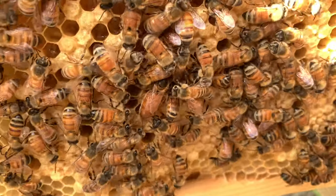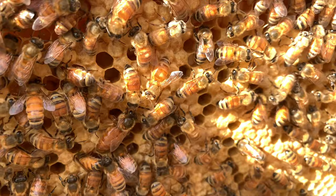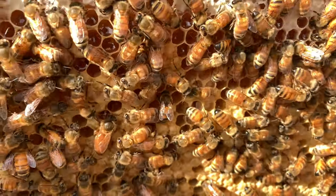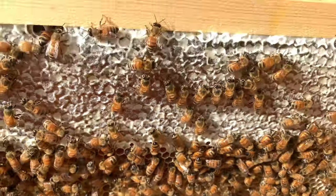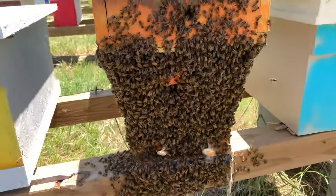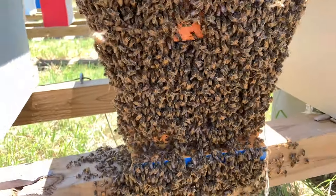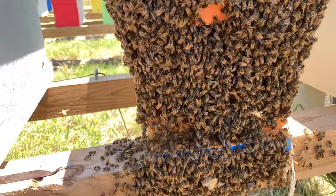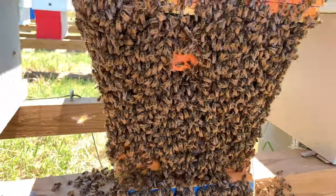Yeah, I see her now, and she is a good laying queen. Right now I'm taking them out of a double-stack nuke and putting them in a ten-frame box. I'll be adding to this box. I was out here going through my hives and this hive had a maiden queen that was caged — they released her, I've seen her in here.